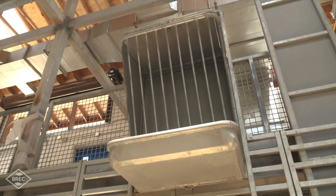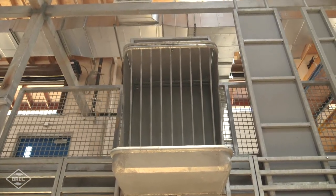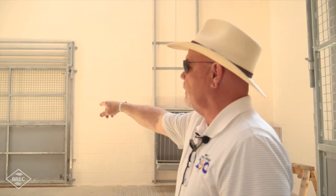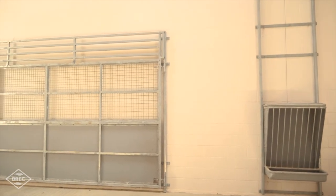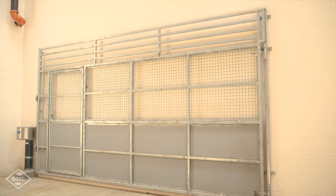We can also utilize the adjustable feeding stations for a giraffe that's smaller, so we don't just have them at a set height. On the two end pens, we have large gates that can divide the bigger stalls in half, allowing us to hold more animals.